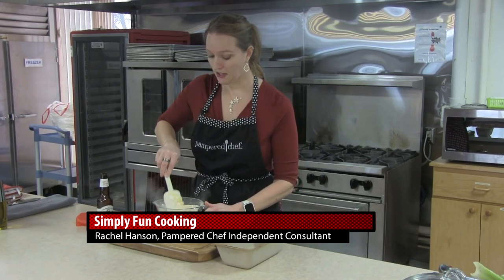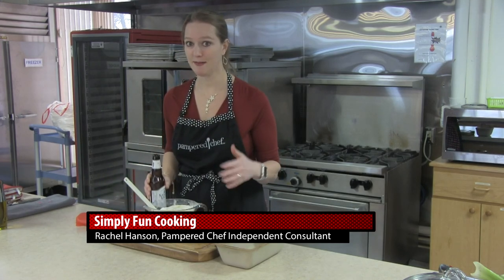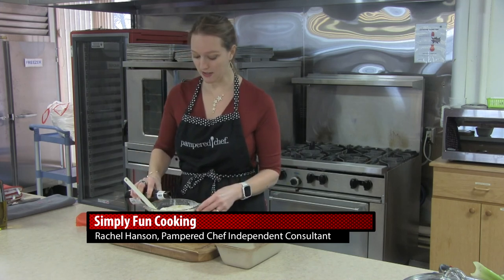We are having some people over and we're trying to figure out what to make. We decided that game day just isn't game day without some recipes with beer in it. So today, all of our recipes have beer in it. I'm starting out with making some beer bread.